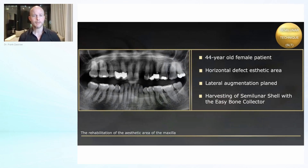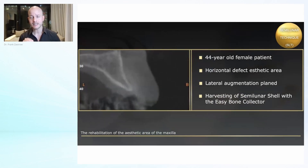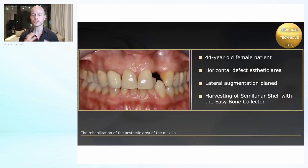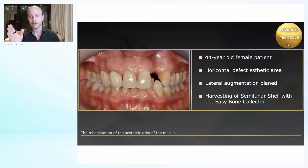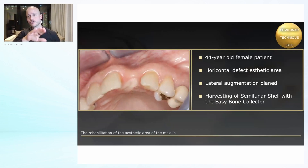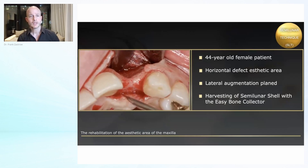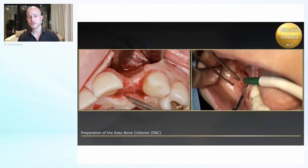So 44-year-old female patient. I think this is a fantastic indication to do this technique because what we actually want to reconstruct are these huge alveolaria. There is no better possibility than using these rounded shells, placing them accordingly and filling up the space with the chips.